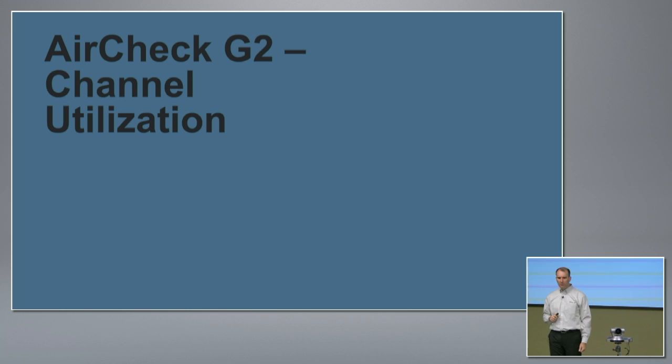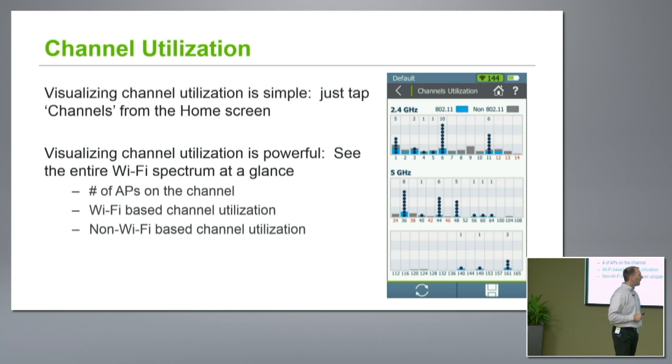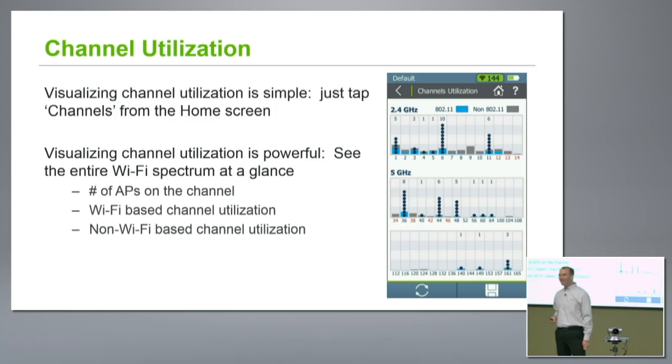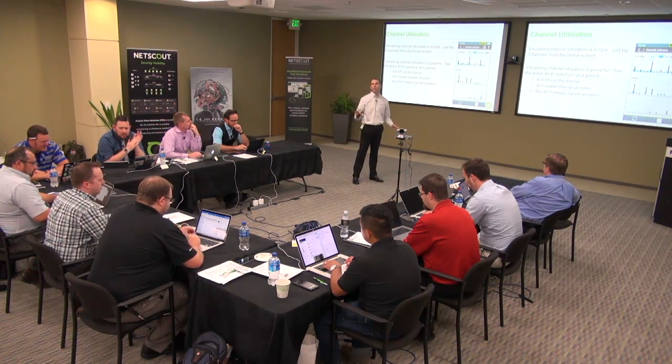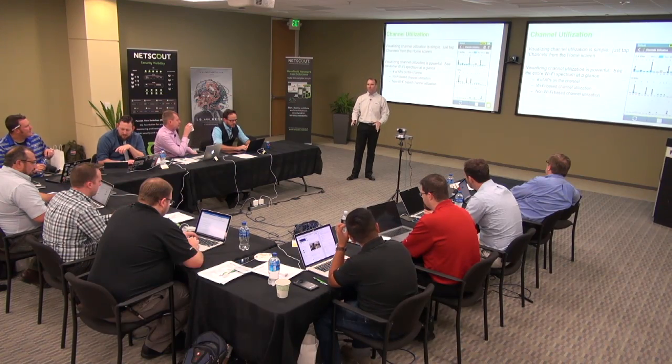Let's talk a little bit about channel utilization. Some of you have probably seen this screen — I see at least one person who has his AirCheck out right now. My auto test isn't looking so hot. In an engineering building like this, I will make no promises about a non-congested channel. I'm sure we've got stuff on channels two, three, four, five — the only thing green is the case. When trying to do demos at my desk, it's all going to fail, but that's because of our environment — nothing wrong with the device.